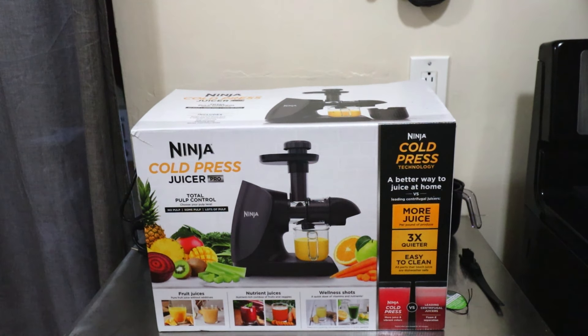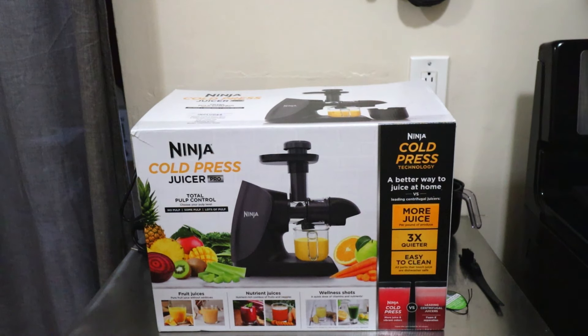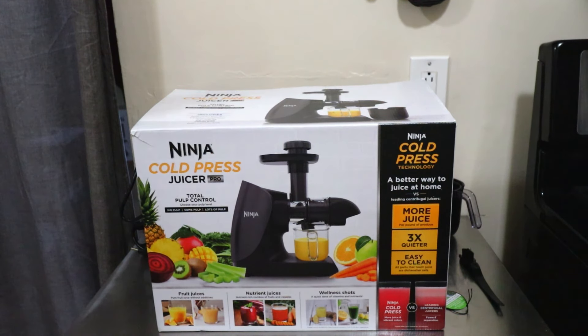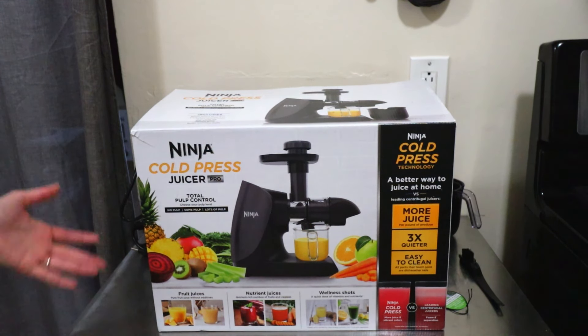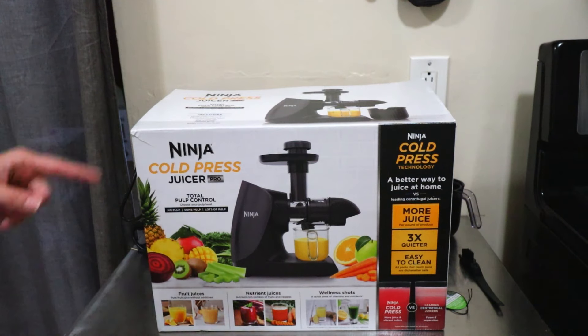Hey guys, what is up? It's your girl Rachel with Nighttime Mommy Reviews, and today we're going to be reviewing the new Ninja Cold Press Juicer Pro. We're going to go over the specs, do a test, assemble it — the works. Make sure you hit that like button and subscribe if you aren't already, for more videos on reviews of new technology as they're released.